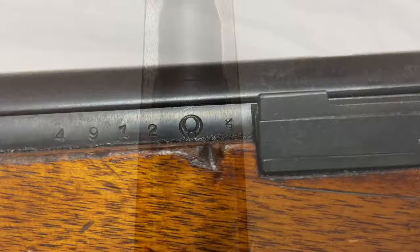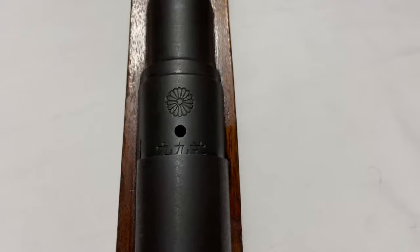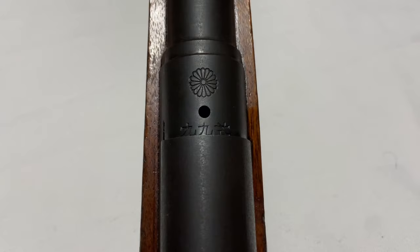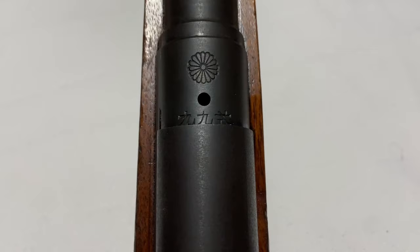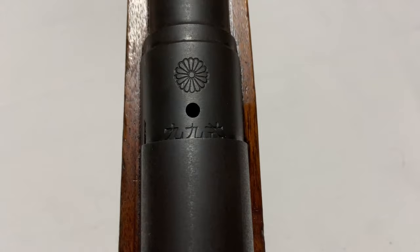Another important spot on the receiver is the top. You've got your Japanese chrysanthemum, which is the symbol of the emperor — it states that this rifle is his property, being bestowed upon you as a Japanese soldier to use in his honor. In the middle is your gas vent hole. A lot of people think this is some sign the rifle has been demilitarized, but it's standard on almost all Japanese rifles from the Type 30 onward. The Type 30 and 38s actually have two vent holes; the 99 went to just one in the middle. Right underneath is the rifle model designation — two symbols on the left meaning '99,' and the one on the far right meaning 'Shiki,' or 'type' — so Type 99.